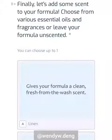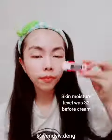The last step is choosing your fragrance. I left it unscented because there was already a matcha green tea scent in it already.